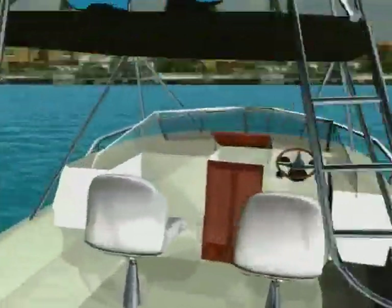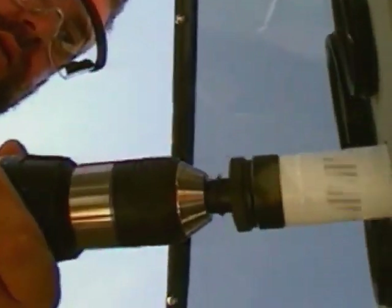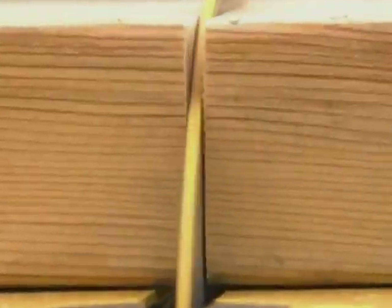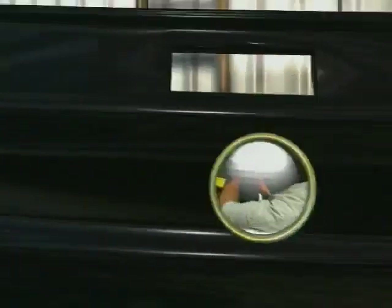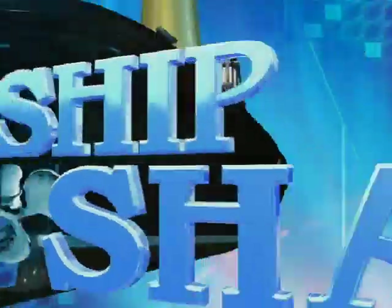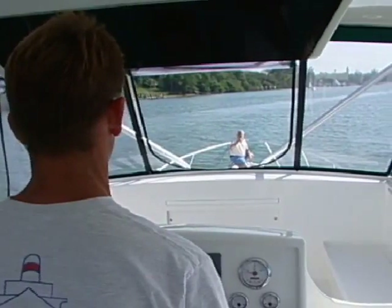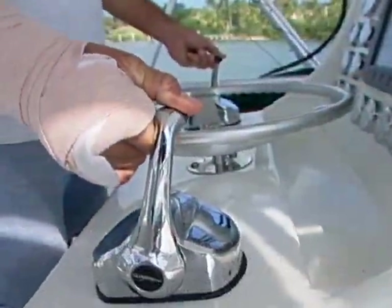Alright, let's fire this thing up. Hey Bert, can you bump it into forward so I can gain a little bit on this anchor rode? Thanks, that makes it a lot easier.